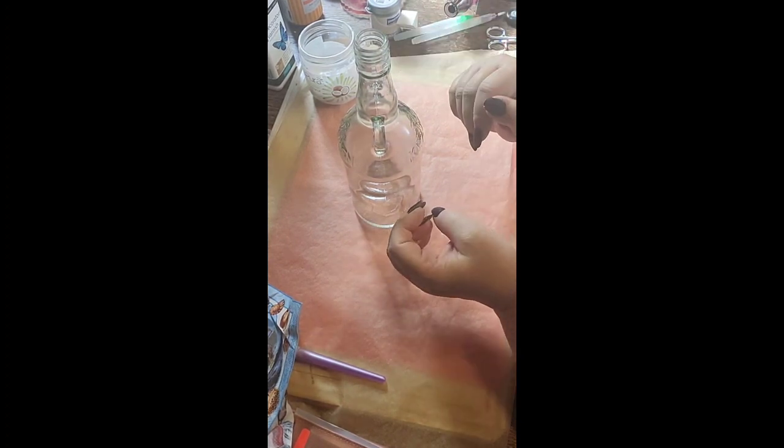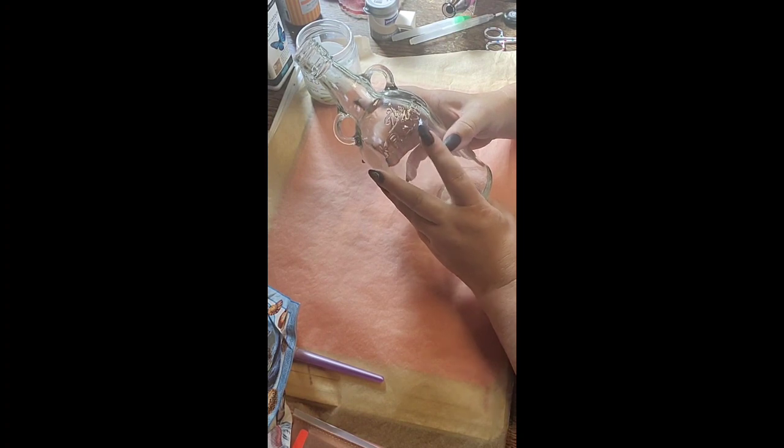Hi guys, today I'm going to do something completely different - not doing resin today. I'm going to do some decoupage on this Kraken bottle, an old Kraken bottle. I'm going to do a sea theme because Kraken comes from the sea, so I've decided to use these images.